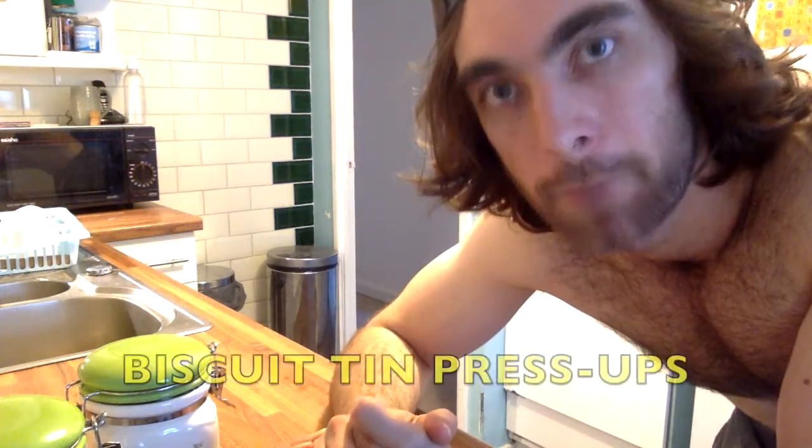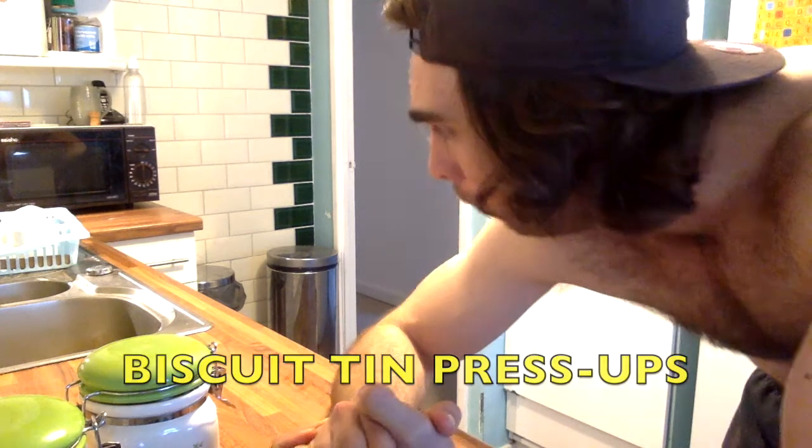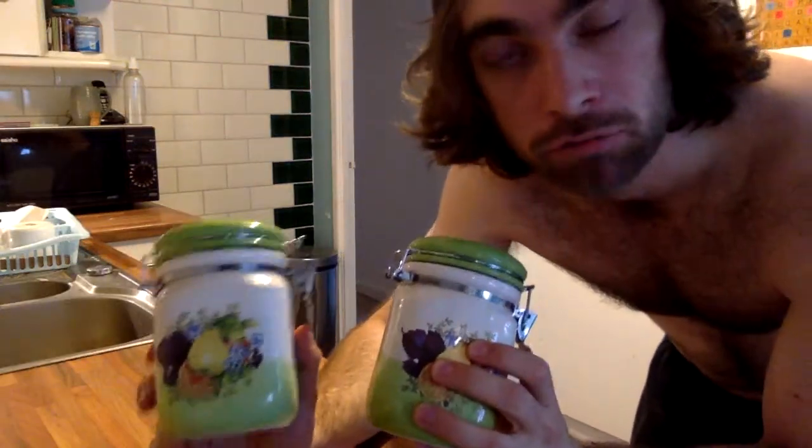Bananas and abs does make you think of a good little pun. But the main thing about exercising is you've got to keep the exercises varied and interesting. That's why I do these biscuit tin press-ups, using a couple of regular household tea biscuit tins — airtight container with a lock lid.